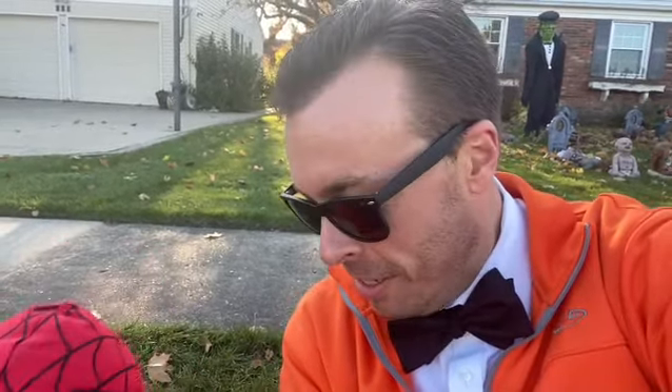Hi everybody. We're outside. What are we doing, bud? We're going trick-or-treating. Yes, we're outside trick-or-treating and looking for embalming chemicals in the wild.